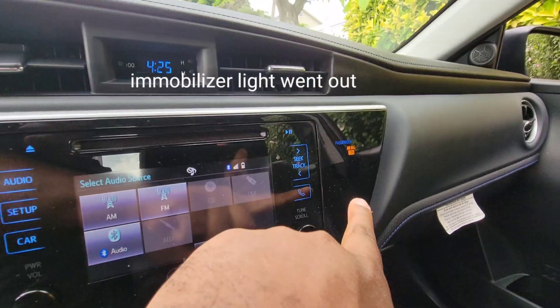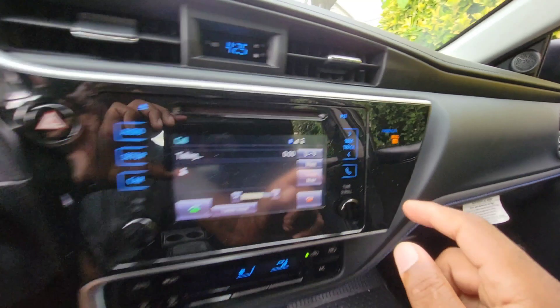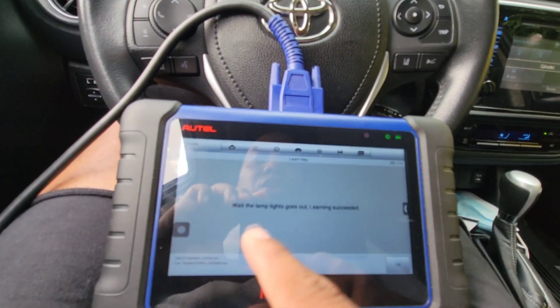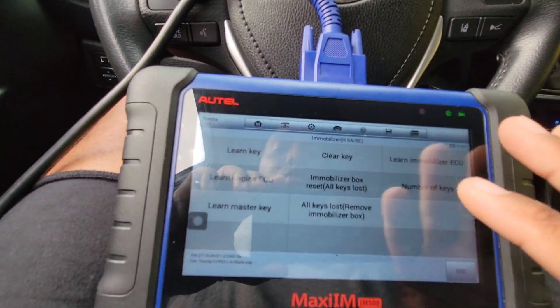Alright, the light went out — ignition is still on — so that means it programmed to the ignition, it's good to go. The new key is not blinking anymore. Wait till the lamp goes out — learning succeeded. The lamp went out, so it's good to go.